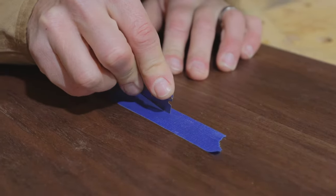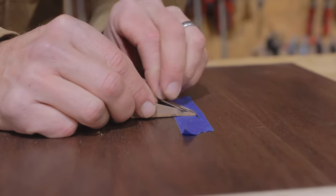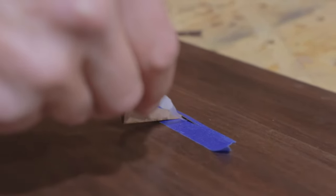Use a razor blade to cut with the grain. Only make this cut as big as you need to. Using a wedge or shim, prop up that veneer — this is gonna allow you to get that applicator tip pretty far back there.